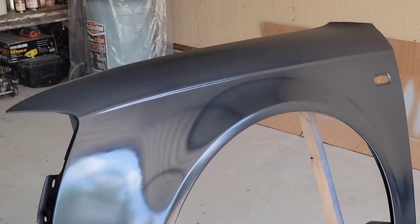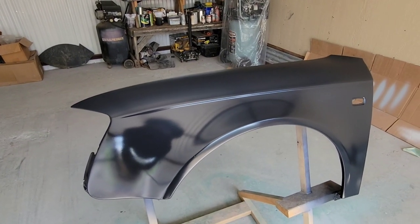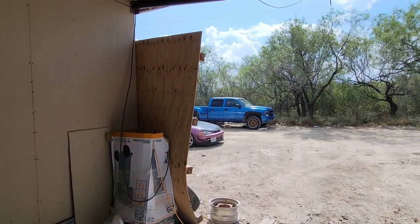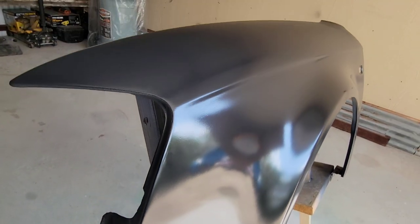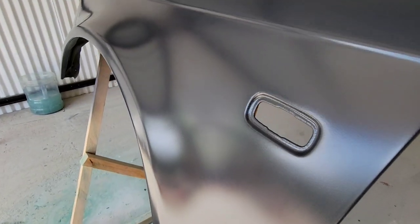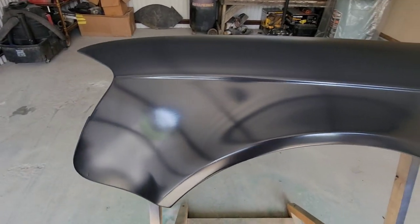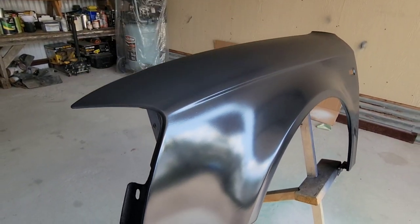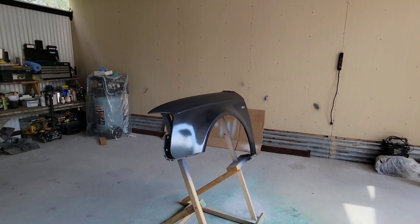All right, so here's the first coat. The base itself is very glossy — very uniform, very beautiful. Looking pretty good. That's the Spectrum HT 1.3 doing a good job. Let's go ahead and continue with the second coat.